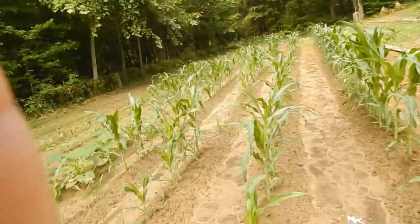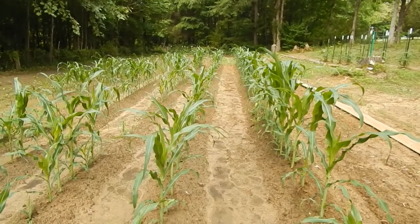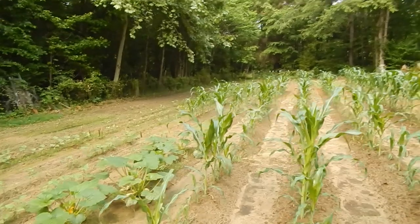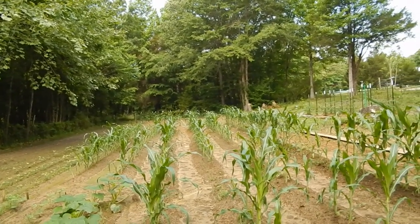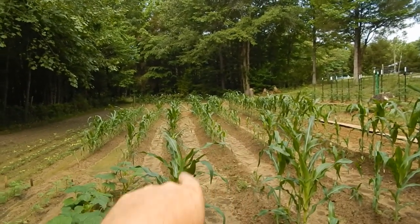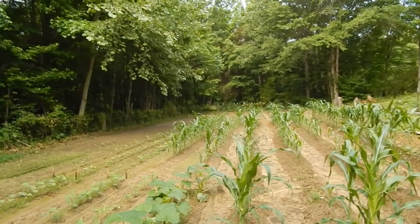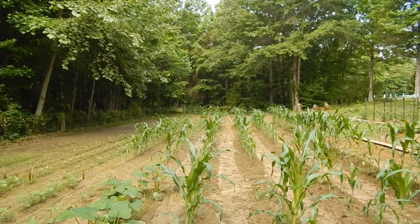Let me go ahead and show you the rest of my garden. This is my field corn right here — this is Hickory King field corn, doing real good. I started out with seven rows of corn, but birds were picking the corn up out of the ground. I was able to replant the little stalks and save a lot of them — that's why you see some of the shorter corn in there, it was put back down in the ground.